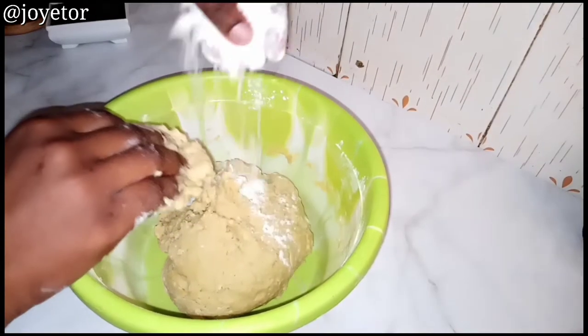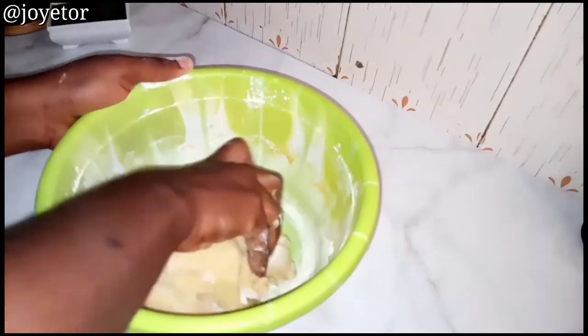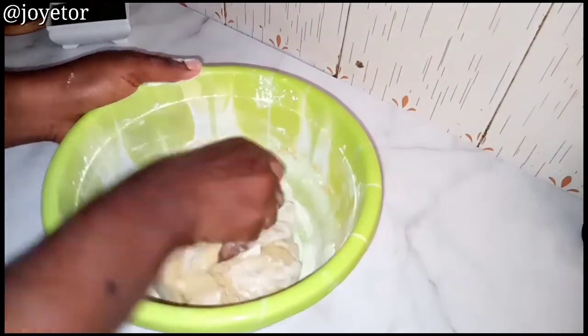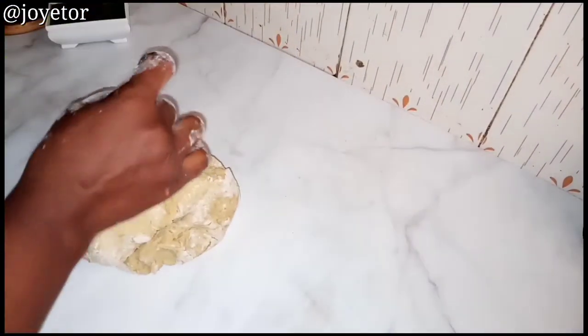Add some more flour into your dough if it is too sticky — you want it soft but not sticky at all. Then mix that flour into it and transfer to a smooth flat surface, as you can see me doing here.